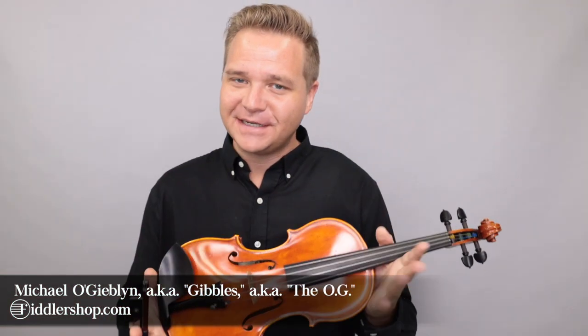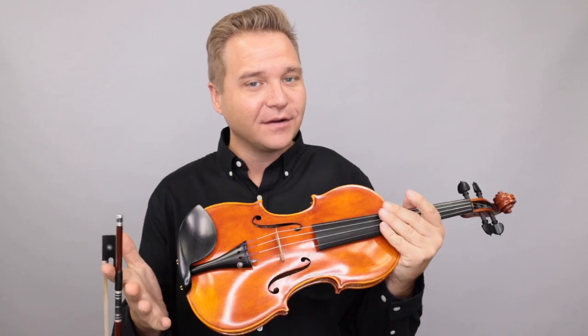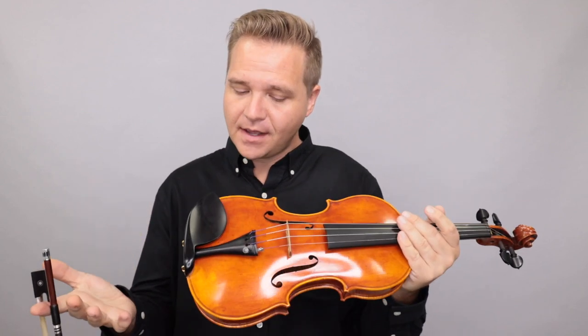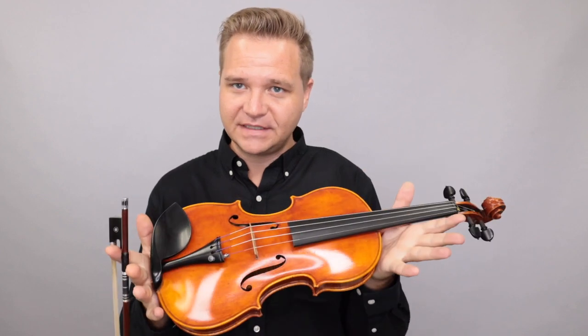Hi there, I'm Michael O'Giblin with FiddlerShop.com. It's my delight to get to introduce you to this violin made by the American violin maker Martin Sheridan. This violin was made in 2021 and it's a replica of the famous Guarneri Lord Wilton template made in 1742.